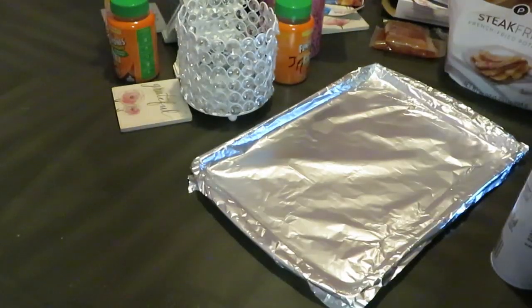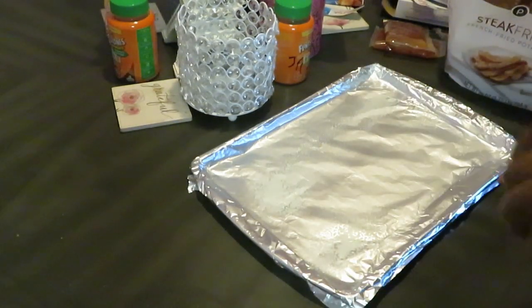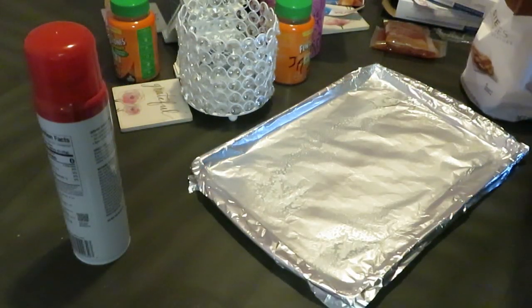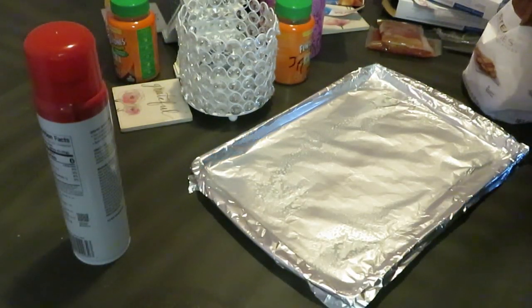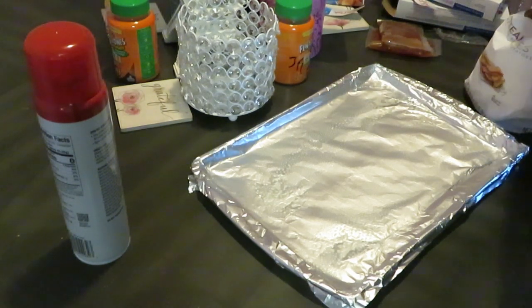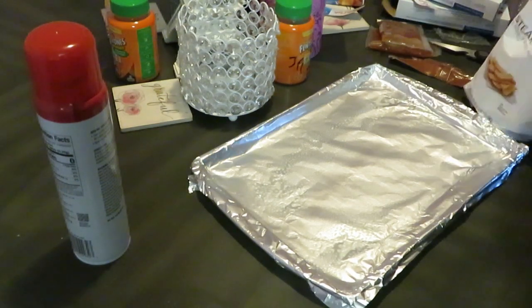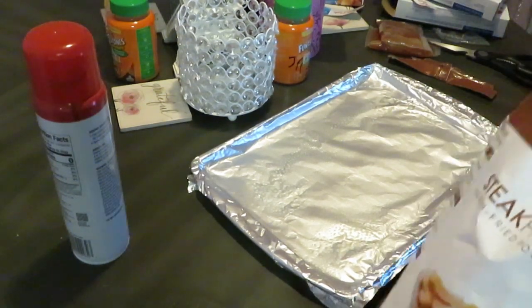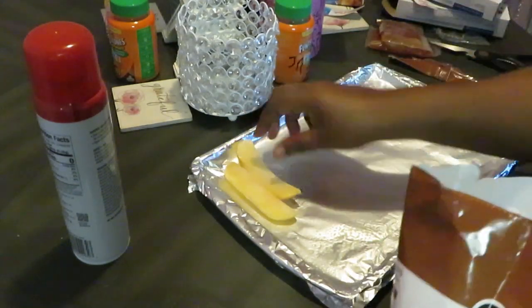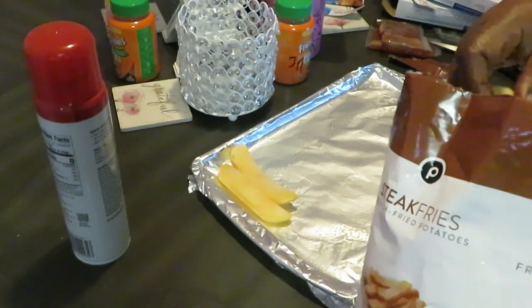All right guys, we are back to get our steak fries all nicely panned up. I'm gonna spray my pan just like I did with the shrimp, get our steak fries cut open. I love the steak fries! Now I just make sure I line them up going down the pan.